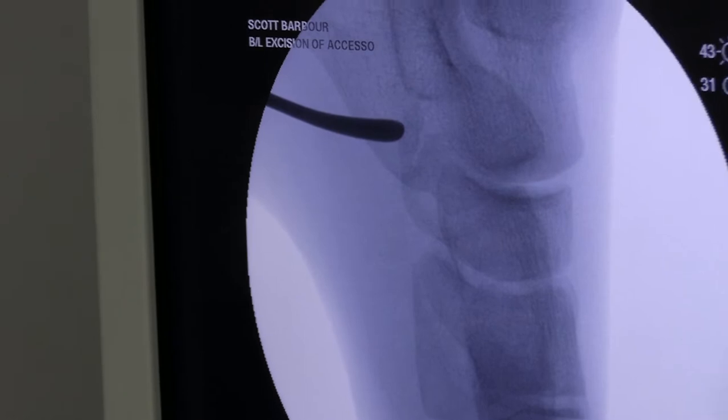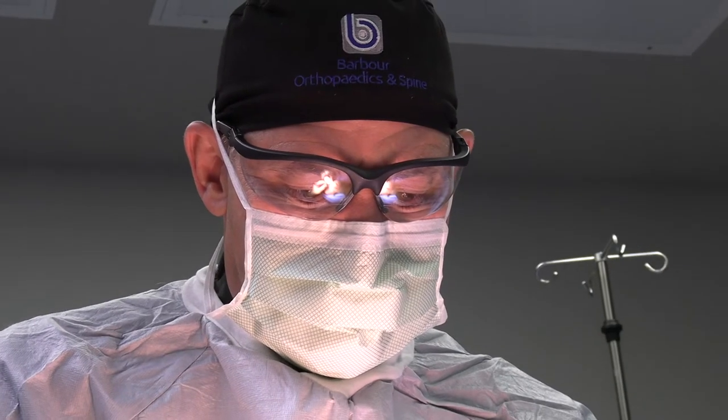We're just going to go in and remove it. This is going to be like kind of taking a pebble out of the shoe, and once he recovers, his pain should resolve.